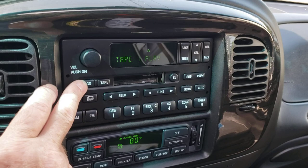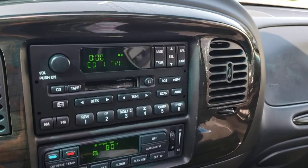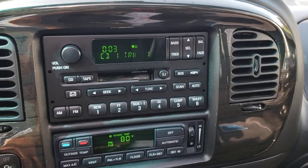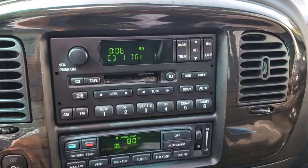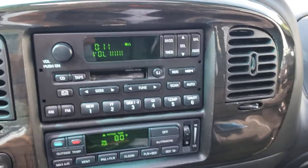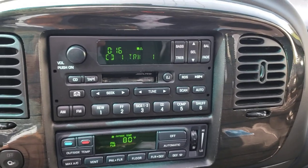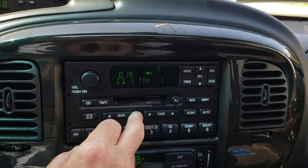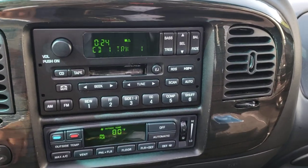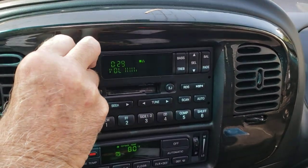The screen will change and it will show you CD one, track one. Now it takes a little bit — the track has to load. Give it a little... and there we go. Ladies and gentlemen, the star of our show, direct from the bar.